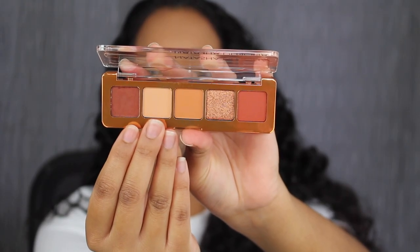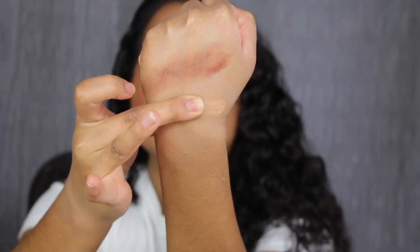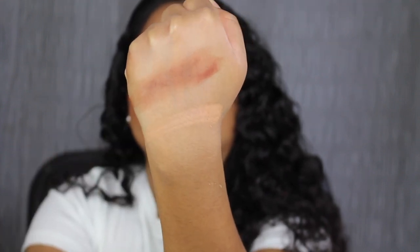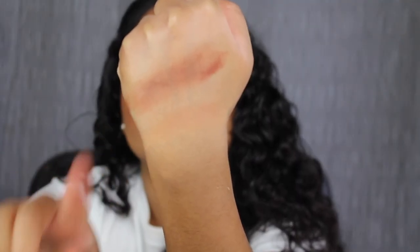The second shade in the palette is called Flesh — another soft formula. Flesh is described as a matte beige nude. The shade in Flesh performed way better than the first shadow.